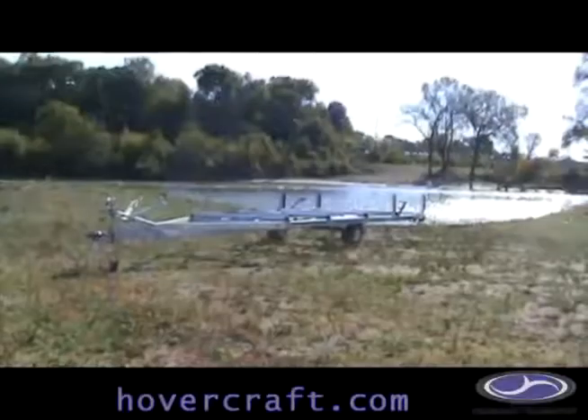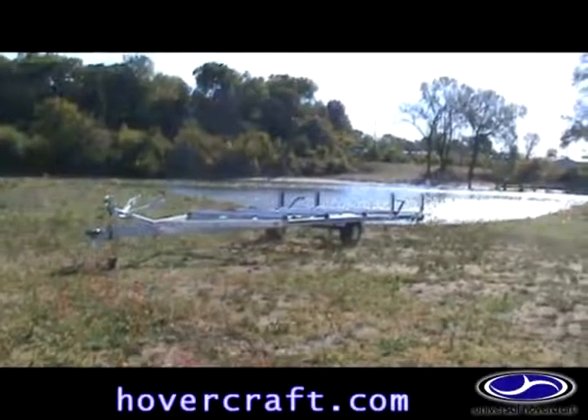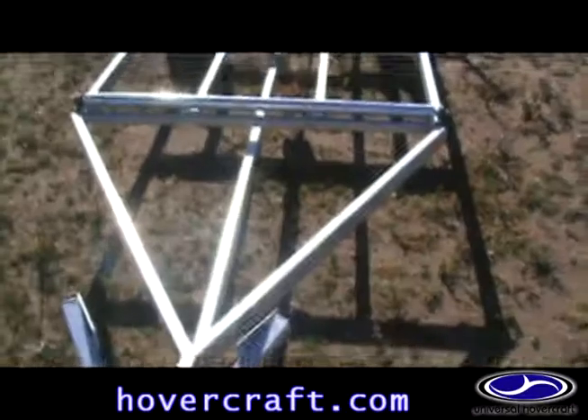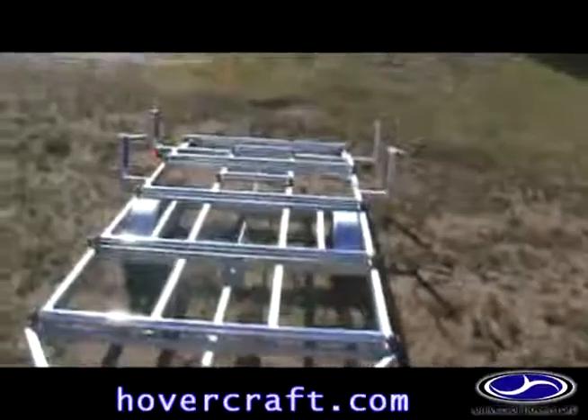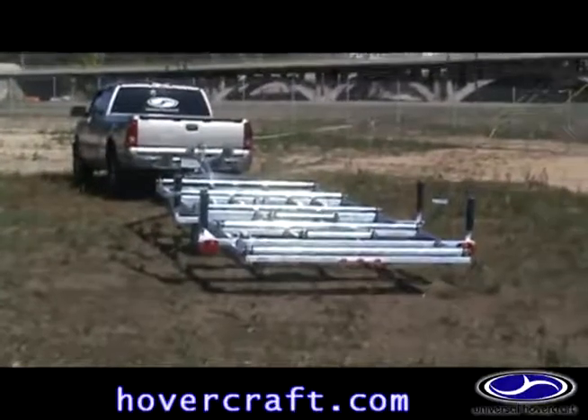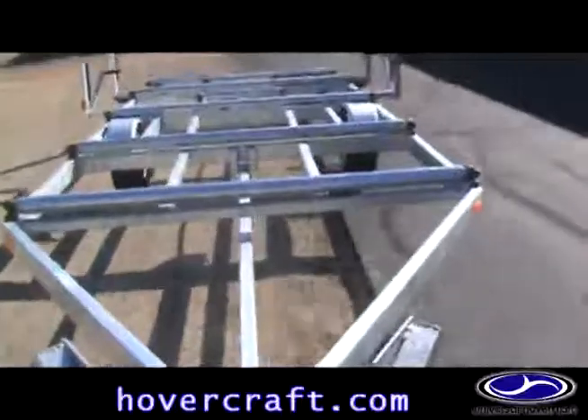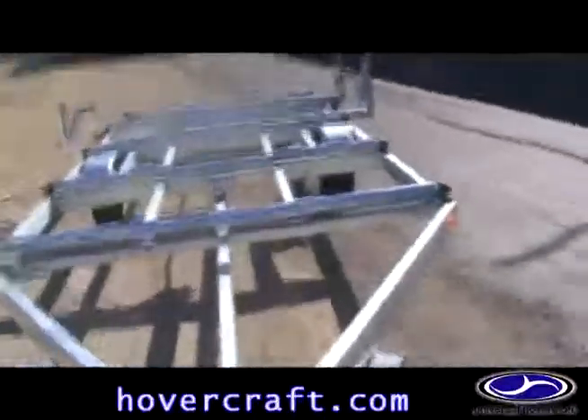The Universal Hovercraft Roller Trailer is designed to be a compact trailer with one-man operation capability. The trailer's steel frame is galvanized inside and out for durability. While most painted trailers will begin to rust within a few years, the Universal Hovercraft Roller Trailer will last 25 years rust-free.